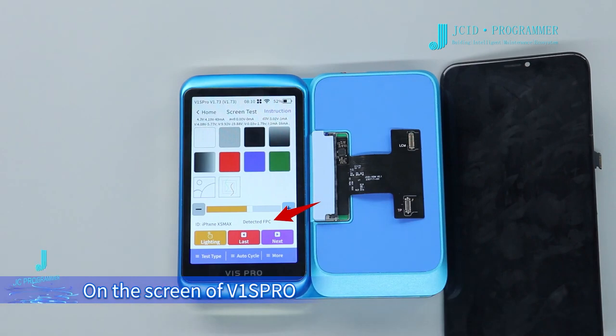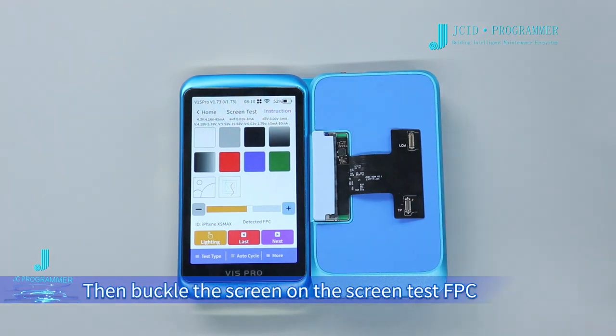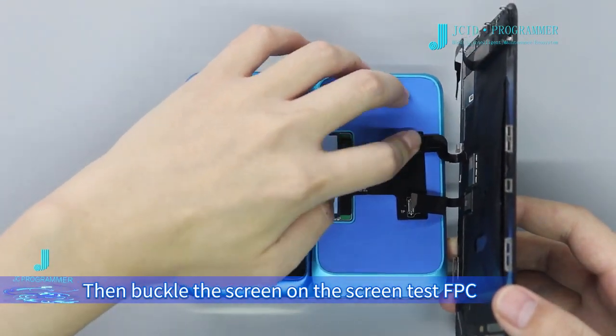On the screen of V1 SP row, it shows that the FPC is connected. Then buckle the screen on the screen test FPC.